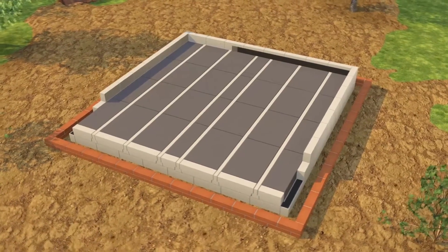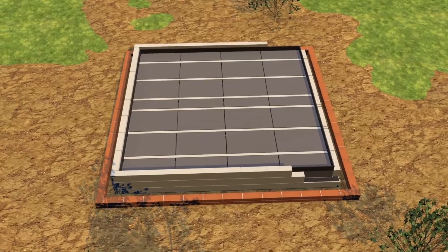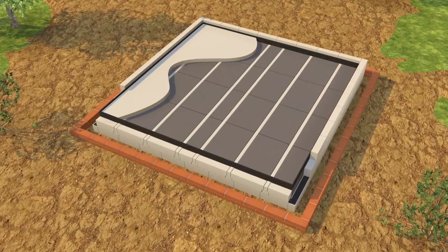Insulation strips are then placed around the perimeter to prevent cold bridging. Finally, a structural screed is laid on top.